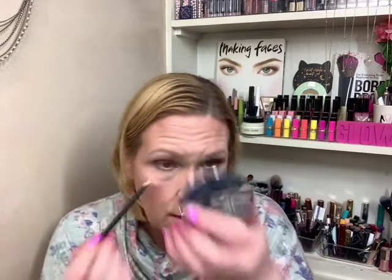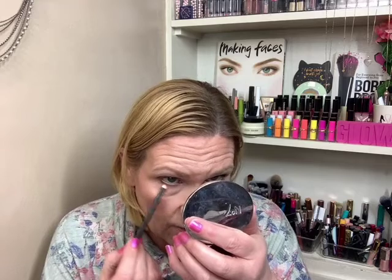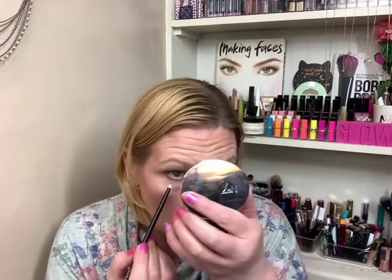It's not that it's not a pretty eye look or you can't create a pretty eye look with this palette. It's just not necessarily an eye look I would create. I'm going to take the earth shade and go on the lower lash line. And again, if this is a color story you like, the colors are fine. I've had this for a long time.